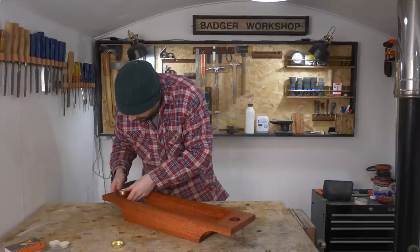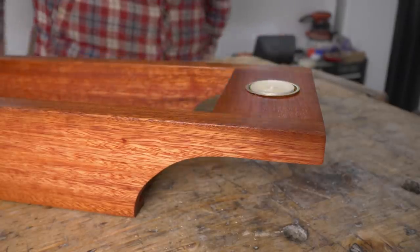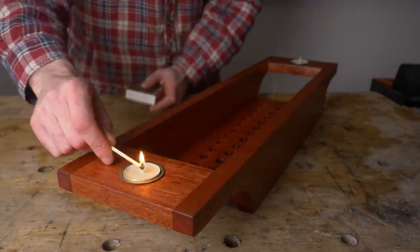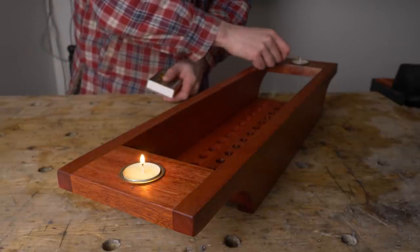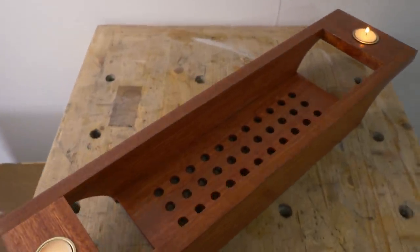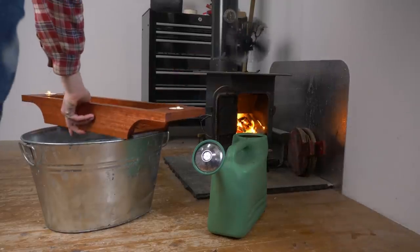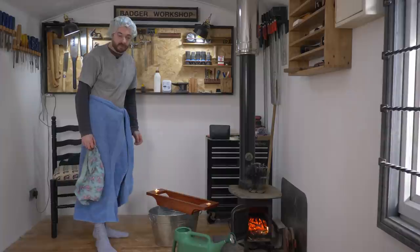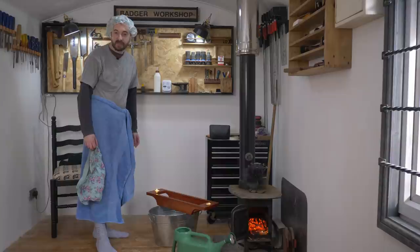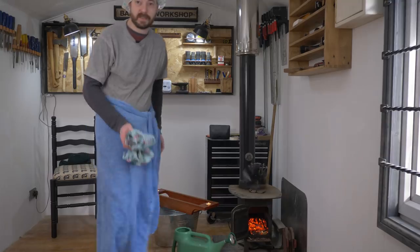The last job is to just get those tea light holders put in place and that is it all finished. Now it is ready for a nice relaxing bath. So I guess the only thing to do now is for me to test it out. Thank you for watching, thank you to my patrons. Please subscribe for more videos and if you don't mind I could use some privacy now.